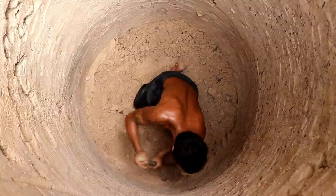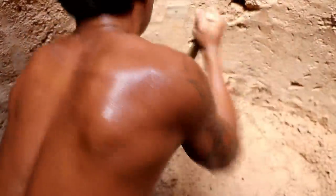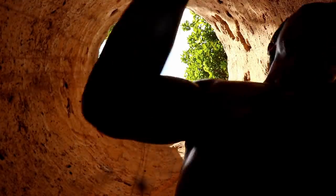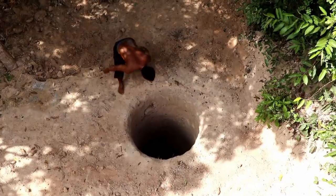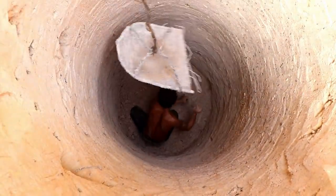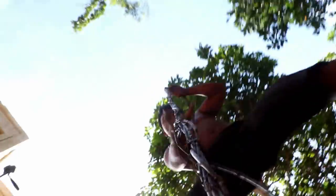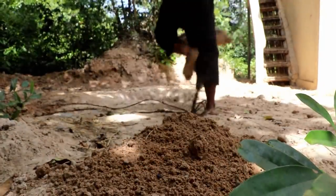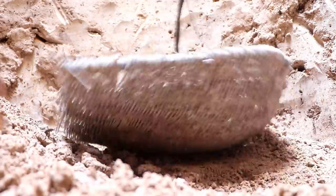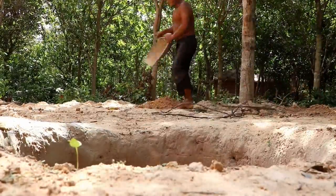I'm going to take a look at the cardboard and put it in the back of the bag. Let's go. Here we go. So let's get started.